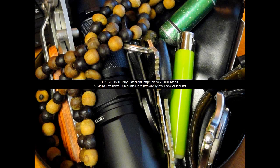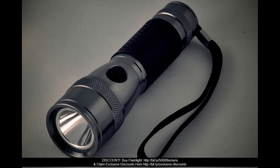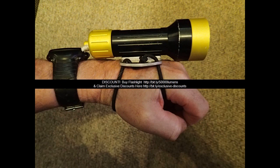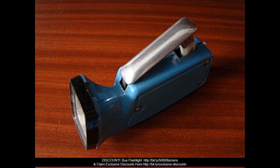Specifications: 1. Emitter type — T6 LED. 2. Brightness — 50,000 lumens maximum. 3. Light color — white. 4. Illumination range — approximately 300 meters. 5. LED lifespan — 100,000 hours. 6. Battery — 1x 18650 (not included). 7. Mode settings — High, Mid, Low, Strobe, SOS. 8. Material — lightweight aluminum alloy. 9. Focus length — 4.9 inches; zoom-out size — 5.3 inches. 10. Weight — 2.39 ounces.